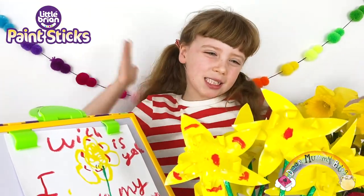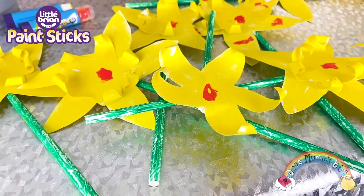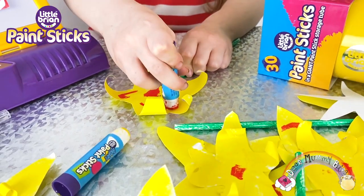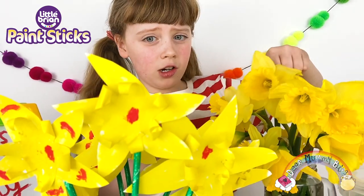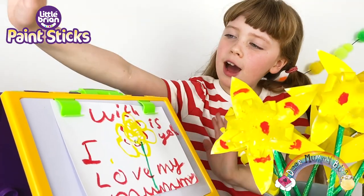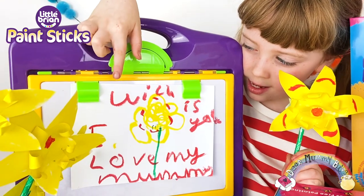So what do you think of my spring masterpieces? I think they're really going to brighten up the house. I love my daffodils the best and I'm going to give some as a Mother's Day gift. That was hardly messy — only a little bit on my hands. They definitely look like real daffodils; I can hardly tell the difference! I absolutely love my art station from Little Brian Paint Sticks.